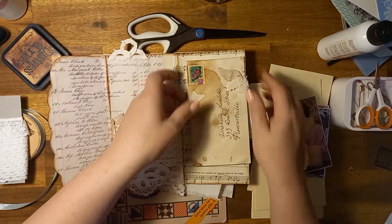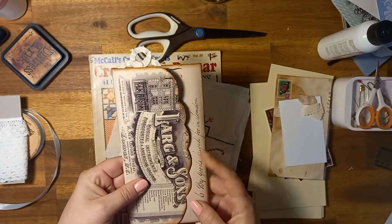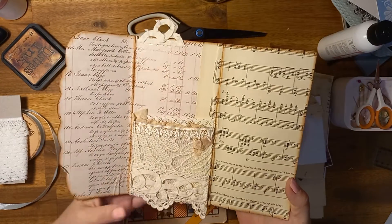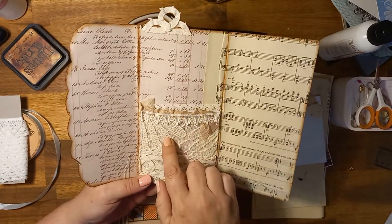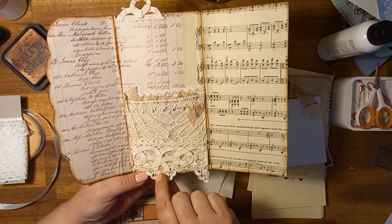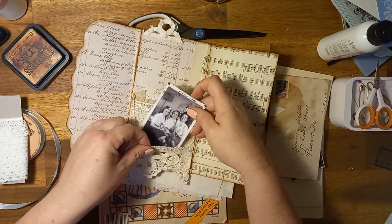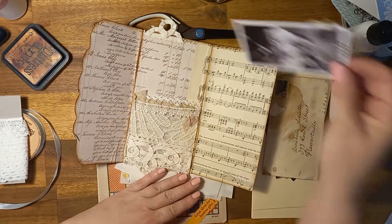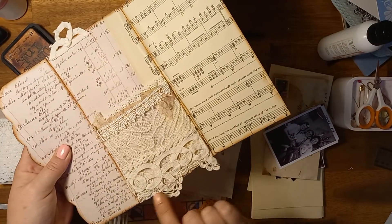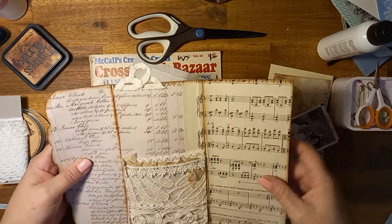So if I take all of the bits out, I'll show you what I've done. So it's just a tri-fold with a scalloped edge. I've covered it in different papers, inked around it, and then I created this pocket out of lace. I hand stitched this on - this cute little thing. I cut some of this off the bottom and just put that on there as like a hanger or a tag or something.